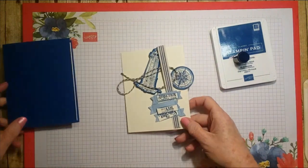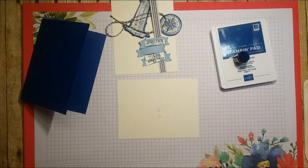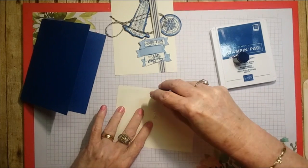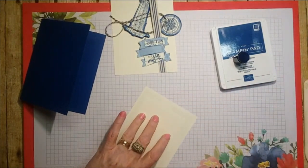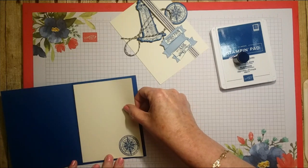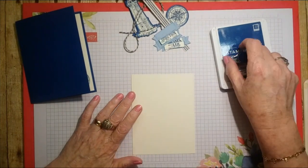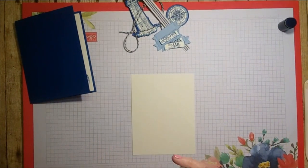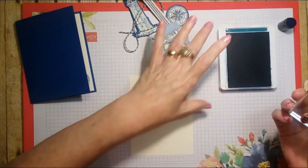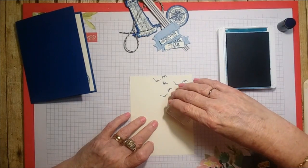For the inside I'm just going to use the big Snail adhesive and put it on the inside because we don't need to do anything else with this — there we go, inside is done. Now let's take our front and we're going to stamp on our birds up to the top right — just tap gently and stamp wherever you want them.